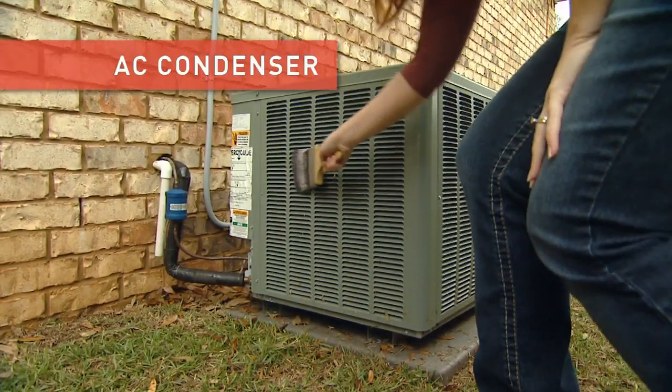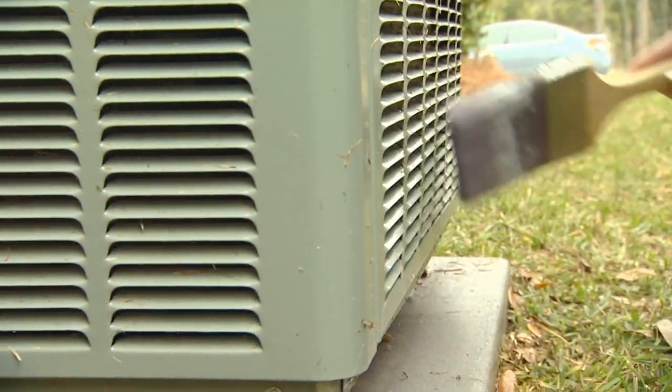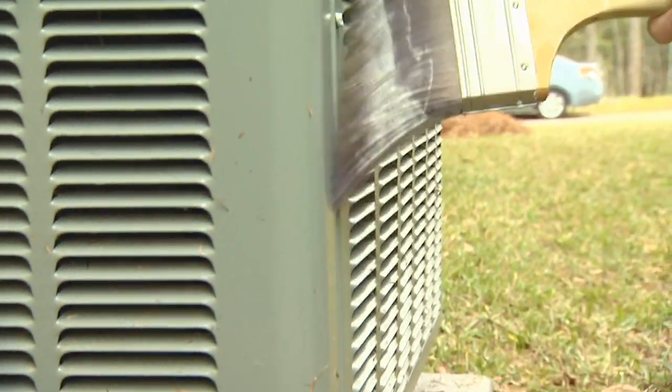Outside, the condensing unit — that fan unit — can suck in a lot of debris as well. It's a good idea once a month to clean it off to boost its efficiency.